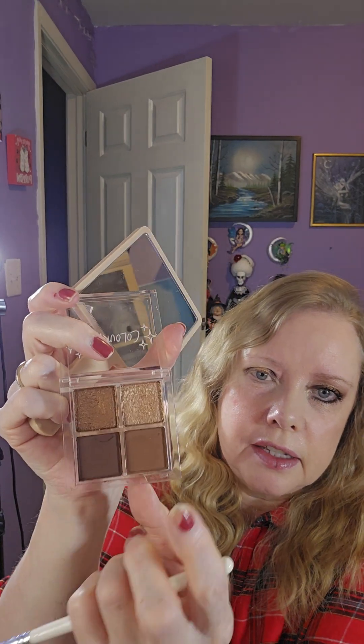I'm gonna take this and this and blend them into the crease. I really hope I can get out tomorrow and get to my doctor's office and get my lab work done.